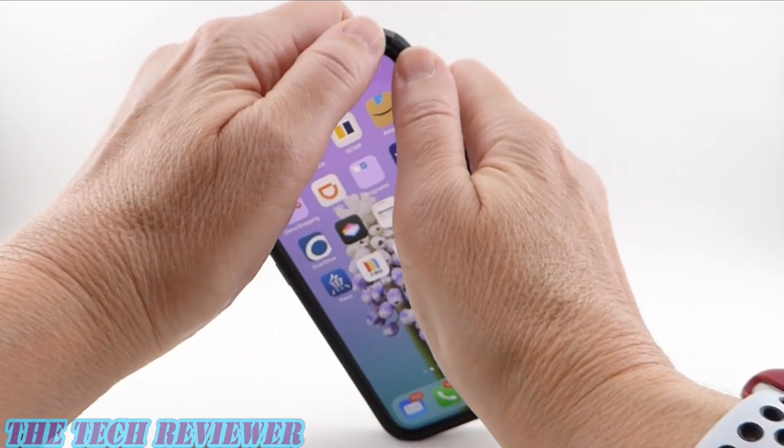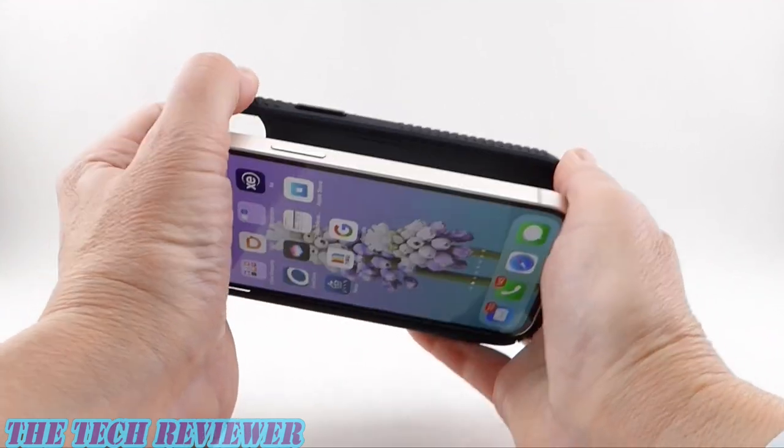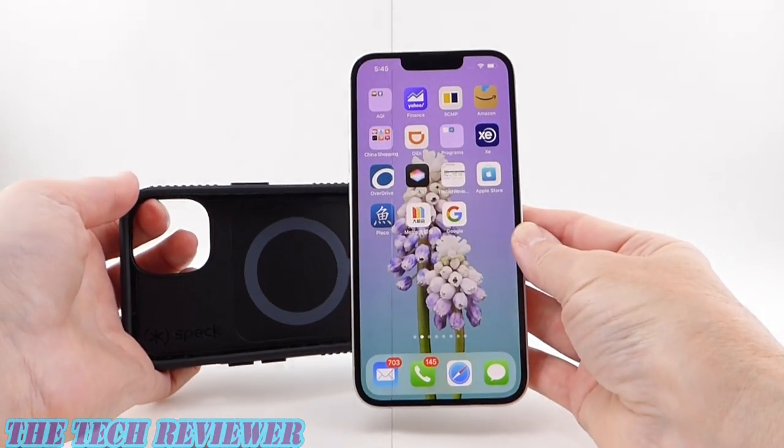Removing this case from your phone is super easy. Just start in the top corner, press that off, go down to the bottom corner, press that off, and slide out your phone.